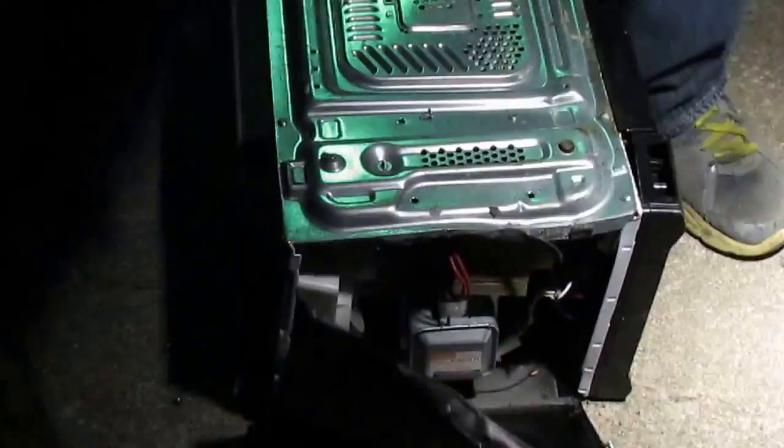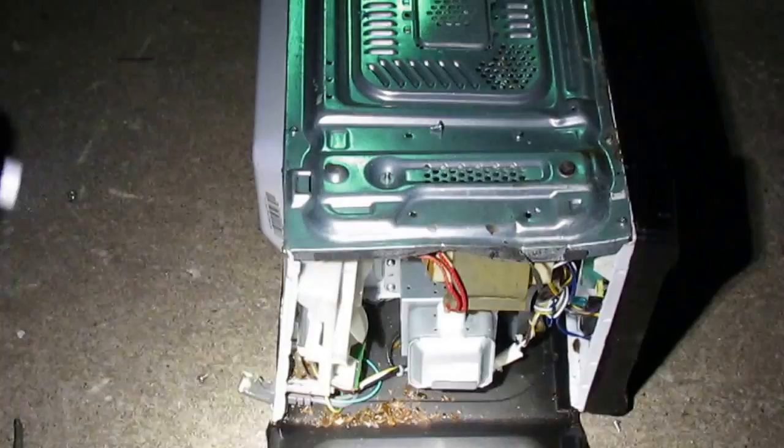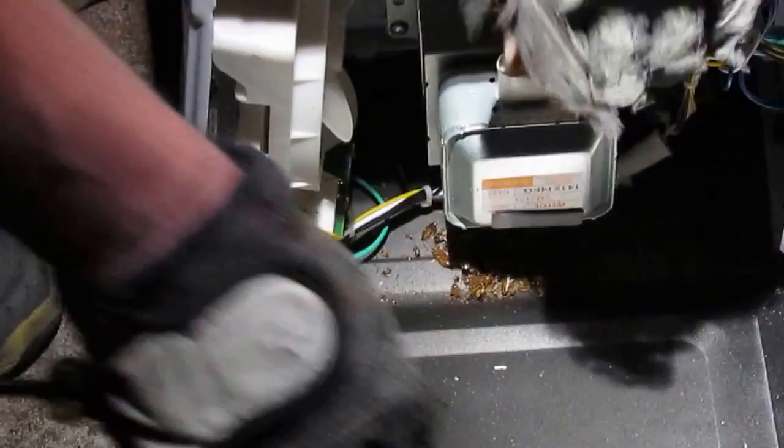It's disgusting. These things can be really bad. I don't know if you can see that or not — see that pile? That's a pile of dead roaches, and there are live ones scattering all over the place. They're just all over the place.